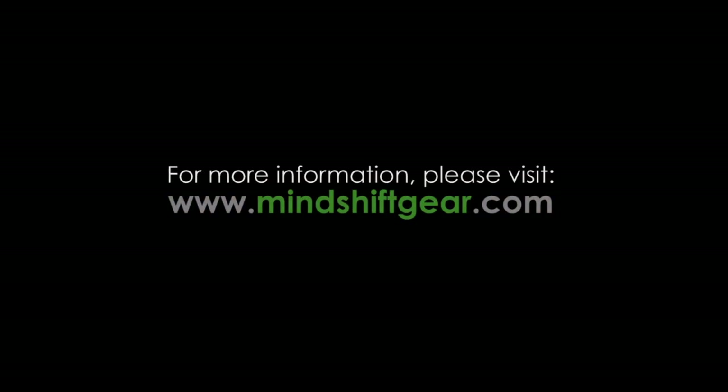For more information, please check out our website at MindShiftGear.com. Thank you.